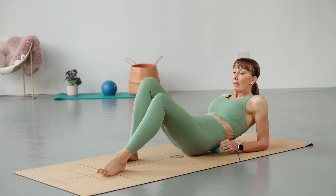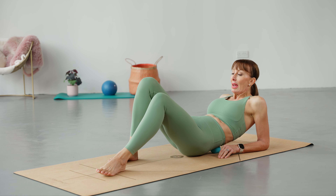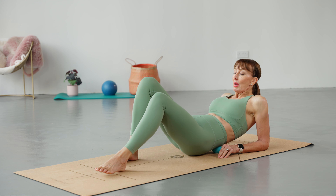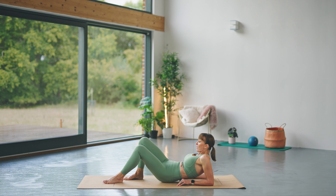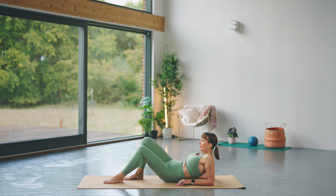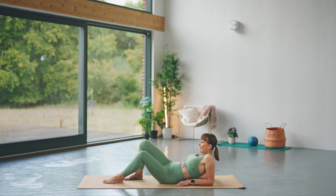Go to where it feels good or where you feel you need it more. If it feels painful, you've hit a point where there is tension — that's where you need to be rolling. If you can, also take your hips side to side. Do that as long as you need to, then just sink down into that muscle. I'm actually able on this side to put my bottom down and just sink into it — it's not too bad for me there. Nice deep breaths.